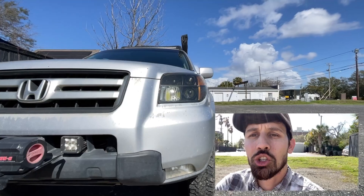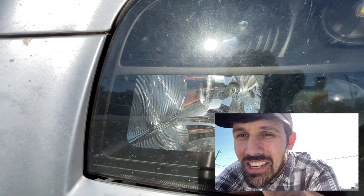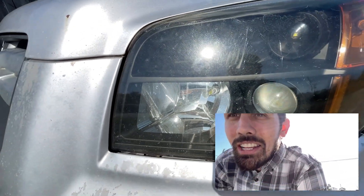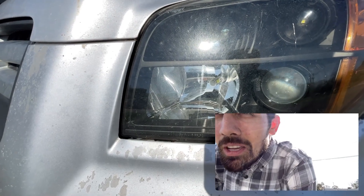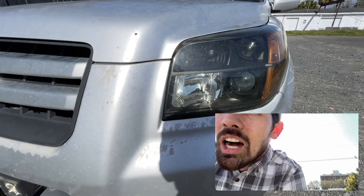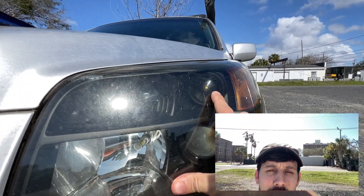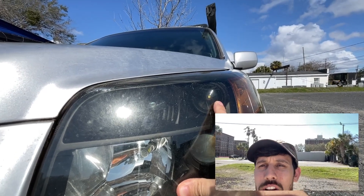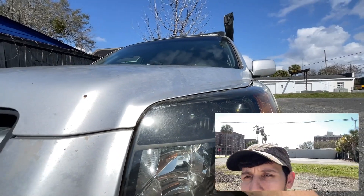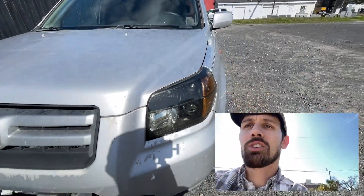We have just a cheap generic plug-and-play high beam bulb in here — you can kind of see it popping out right there. It's bright, it does great. It's a 9005 plug-and-play LED. And on our driving light here, that's a 168 or a 194 — they have the same kind of T10 base. We're going to upgrade or fix one of them today, so I'll show you what that looks like and how to do that.